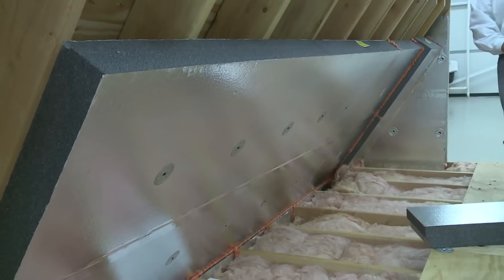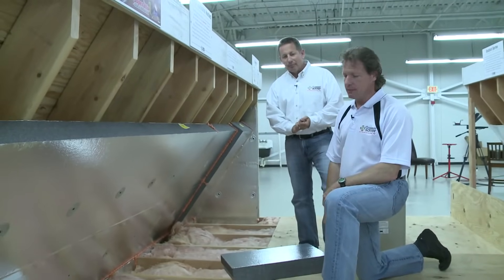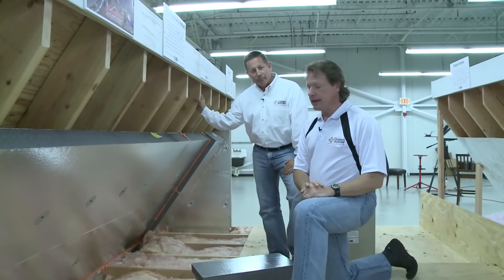Everybody knows that in the summer your attic is really hot. The attic could be 140 degrees in the summertime. And in the winter, since your attic is vented, it's going to be very cold — it could be 30 degrees or less than that.